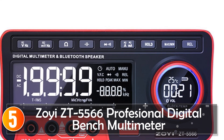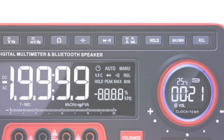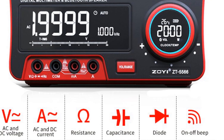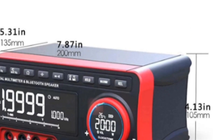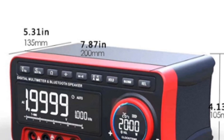the ZOE ZT5566 Professional Digital Bench Multimeter is a unique and multifunctional device that offers advanced measurement capabilities along with additional features. With its 19,999 digits dual display, analog bar graph, and Bluetooth speaker functionality, it stands out from traditional multimeters.